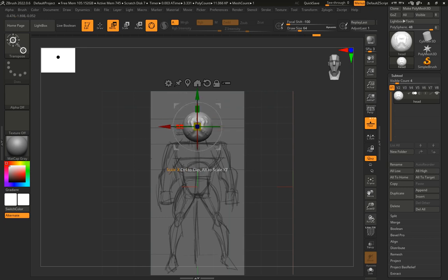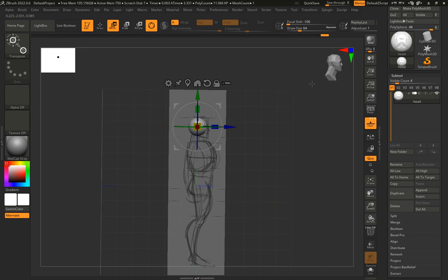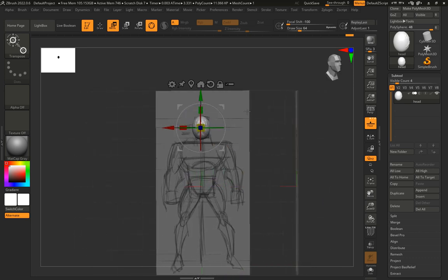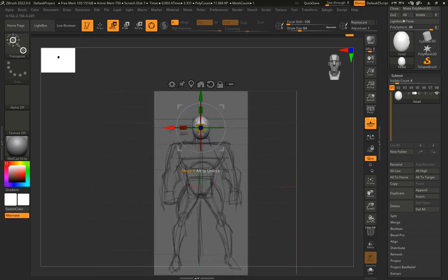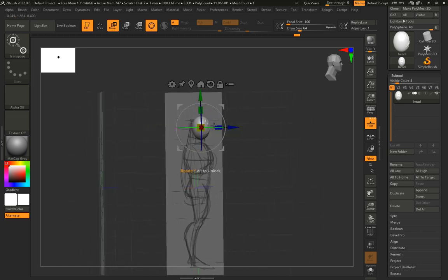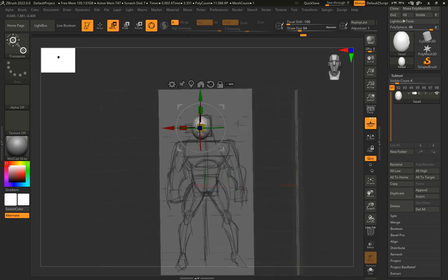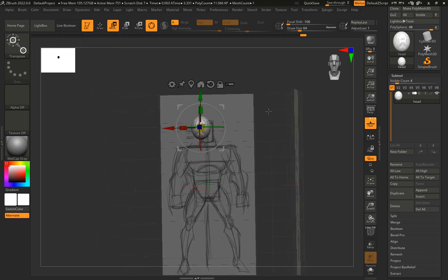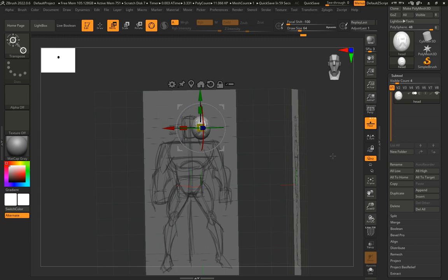In the side view I'll move it forward a little and scale it up. In the front view I'm scaling from the X-axis (red block) and from the Z-axis (blue block). That looks good for the head. I'll go back into Draw mode.